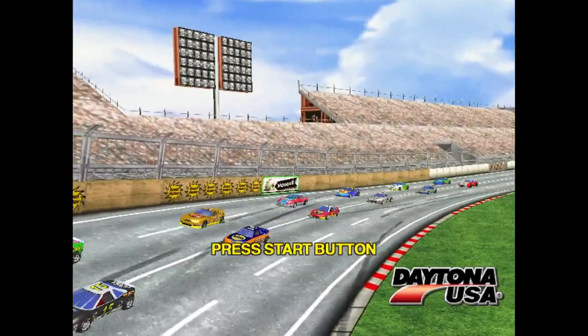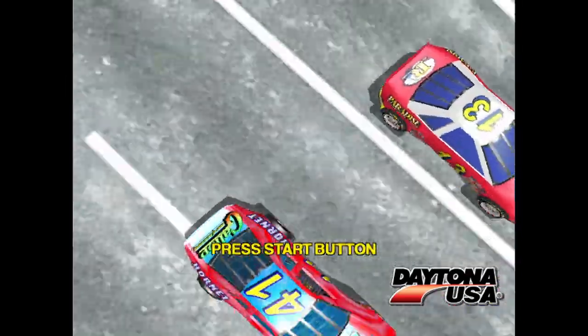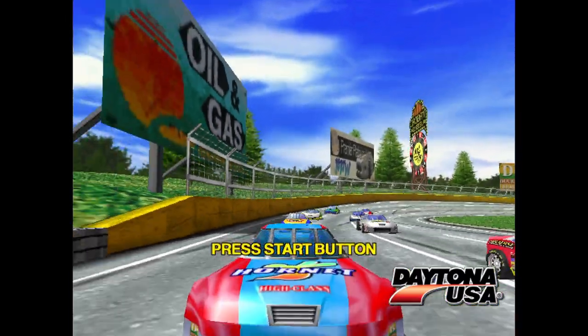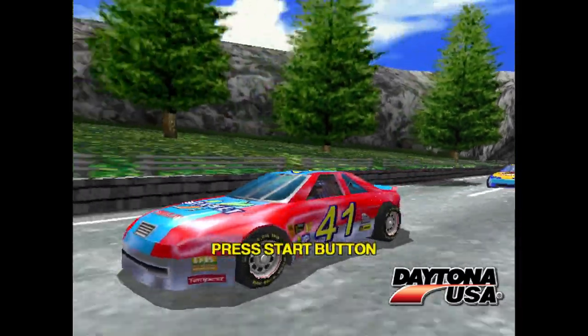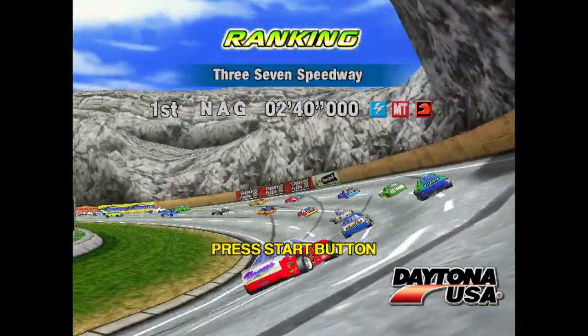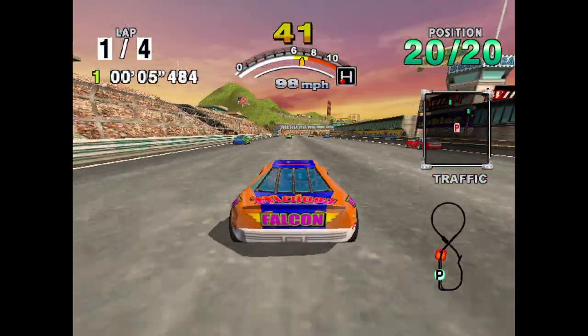Hey everybody, welcome back to Video Game Esoteric in our continuing series Sega Racing Renaissance, where I review every single Sega 3D arcade racing game in a retrospective fashion. Today we're taking a look at Daytona USA 2001 on Dreamcast. This is technically a bonus episode because it never got an arcade release, but because it basically comprises everything that was Daytona USA on the Model 2 with some bonus courses, we're going to definitely take a look at it.